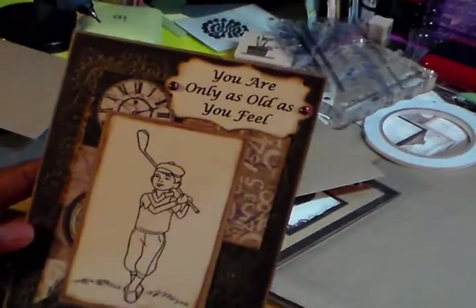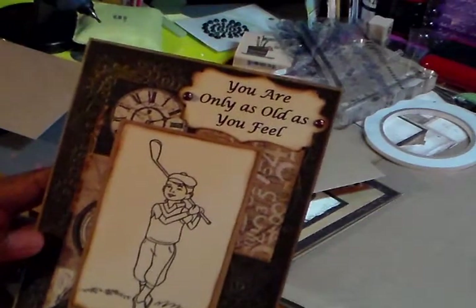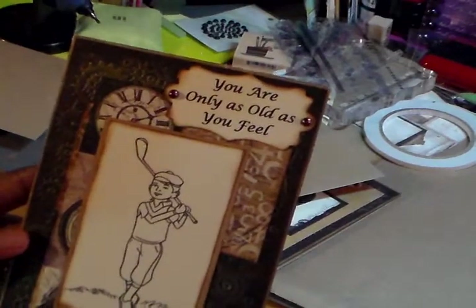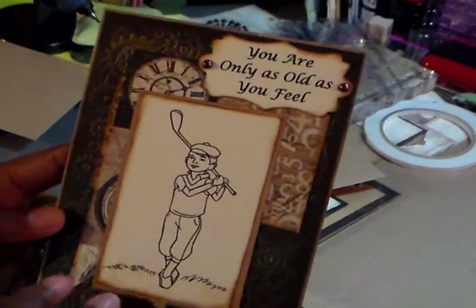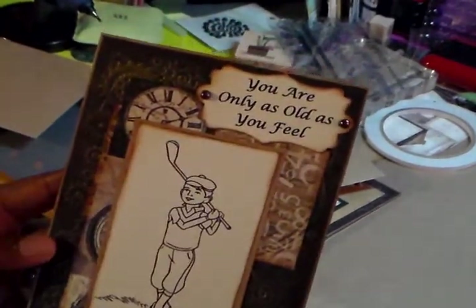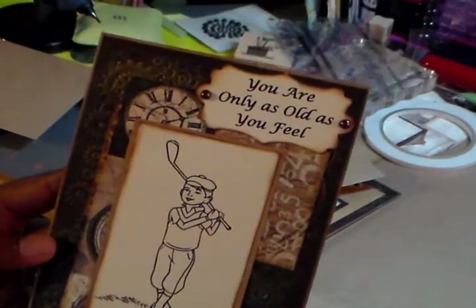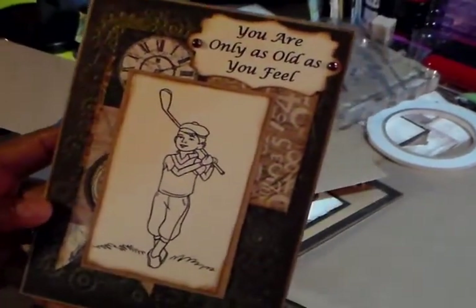This image is a digital image. He's a golf player and he's in his 60s. I wanted to keep it simple. I don't know that much about him, so it was a little harder for me, but I love the paper. I typed 'you are only as old as you feel' on the computer and punched it with one of the tags from Spellbinders.